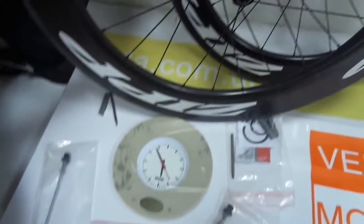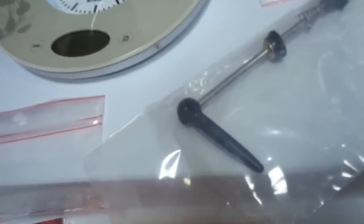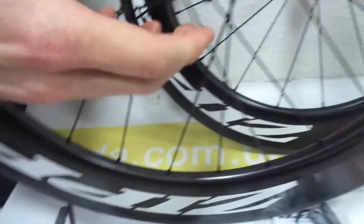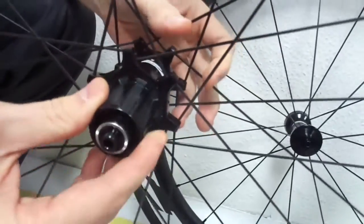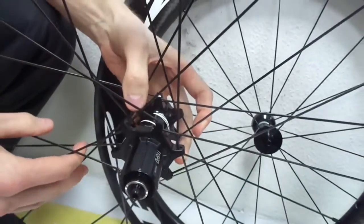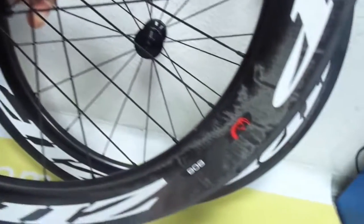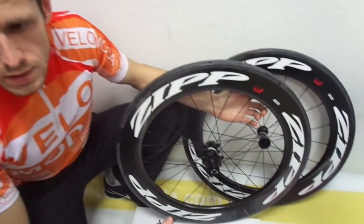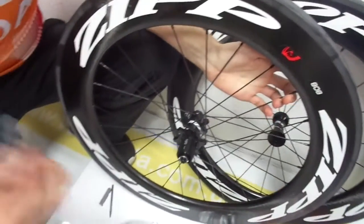When closed, the lever contours neatly with the frame. New robust hub platform with distinctive graphics. The hubset is designed to swap driver bodies without re-dishing the wheel. Available in two decal options: the stealthy matte black or the distinctive matte white. The Firecrest tubular wheel comes with Tangente Platinum Pro EVO brake pads.